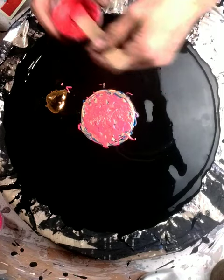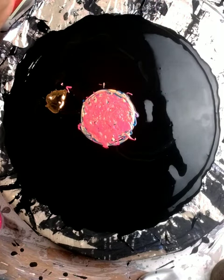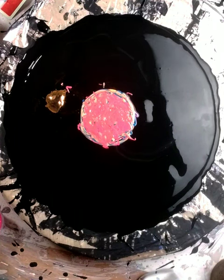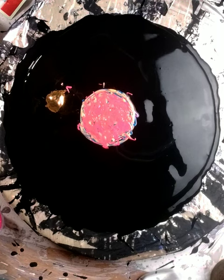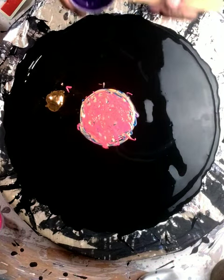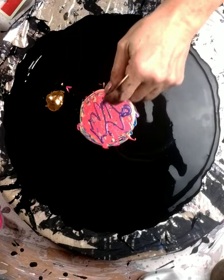My next color is a purple and it is definitely a custom, so I'm not sure what all is in this one. But that is it right there — I'm going to put that on now.